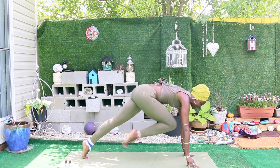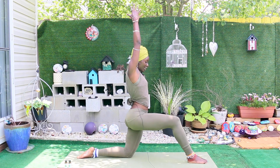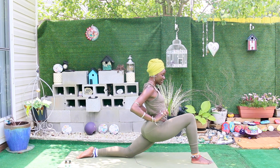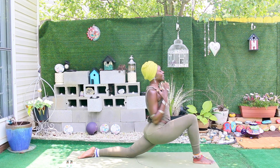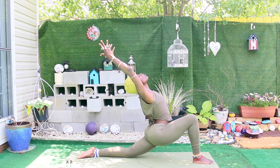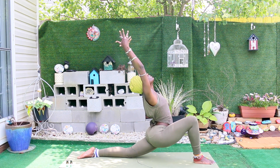As you exhale, step the right foot in between your thumbs. Left knee goes down onto your mat, inhale float the arms toward the sky for low lunge, and allow your hips to sink down and forward. You really want the hips to be squared, so you can bring the hands to the hips just to check in, and then lift the arms and open up through the chest with a gentle curve in the spine.